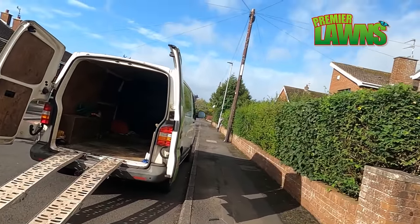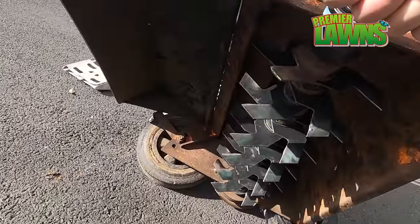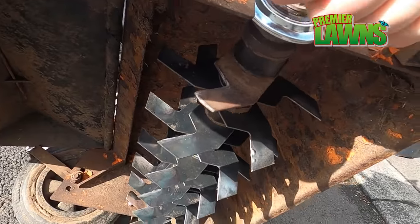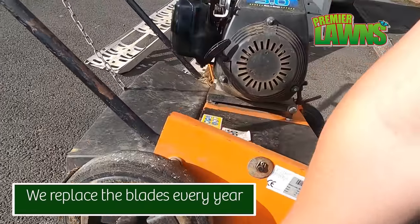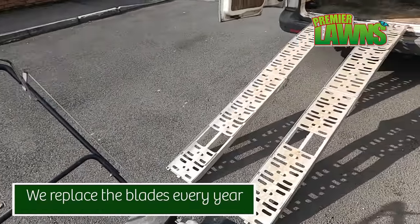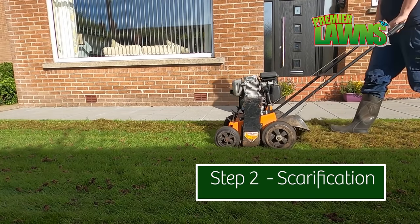I'm going to start the scarifying just to show you guys. New blades put on this boy. Step 2: Scarification.